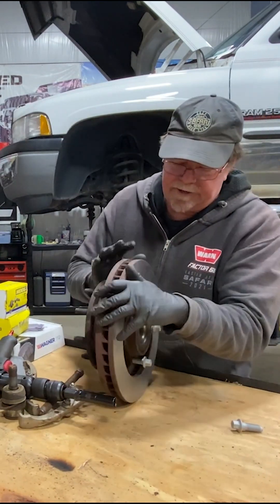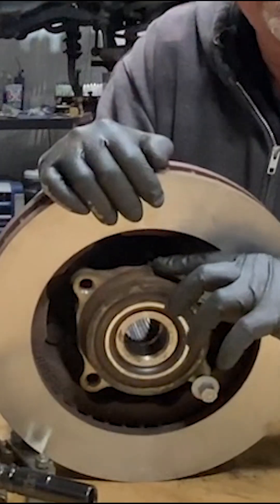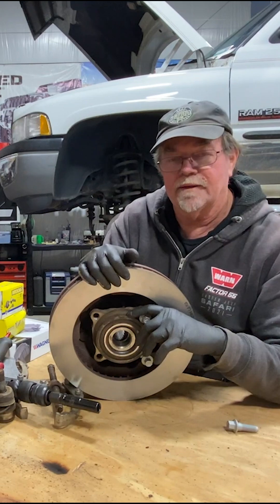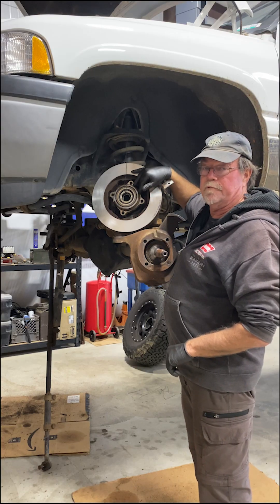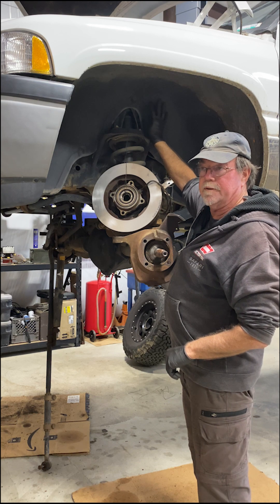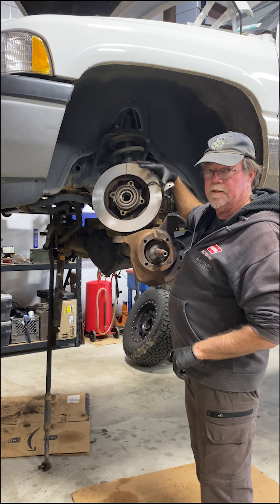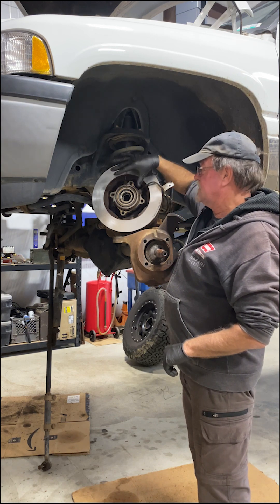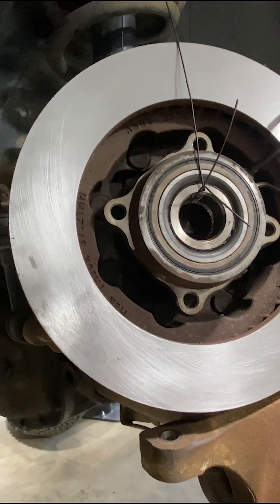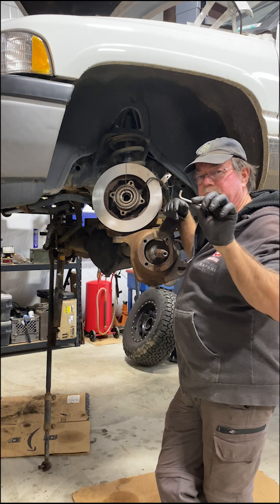I have ABS on my rig, and if you look inside, this is where the speed sensor is. That thing has to come off. You can either unplug it up underneath the wheel well — sometimes they're a little hard to find; on the other side it was right underneath the air cleaner — or you can take the assembly off, tie it up with some bailing wire, and take the sending unit off.